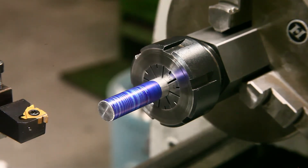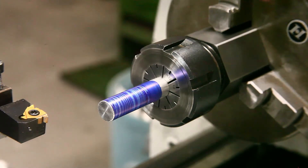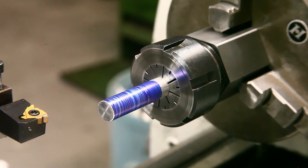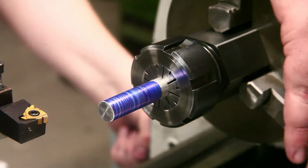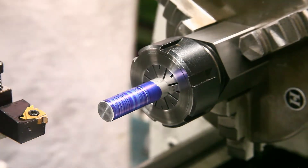Until I ordered one of these ER32 hex collet blocks, and I got thinking — well, why can't I just rotate this around, and that gives me the new start. So I've almost set the lathe up for a three-millimeter pitch. I have to engage the gear train.